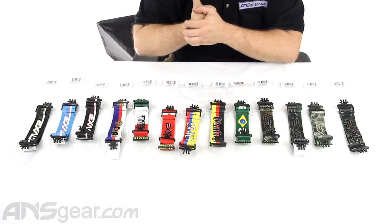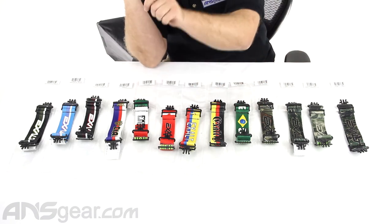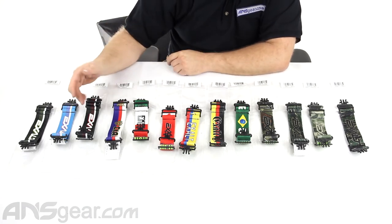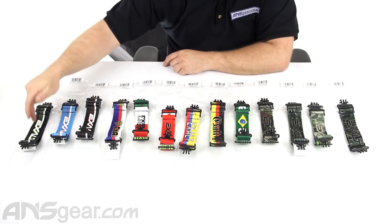We've got some country designs right here: Brazil, Germany, Colombia, Canada, Mexico, Russia. And then we've got some retro throwback ones — black with red, blue with pink, and black with green.